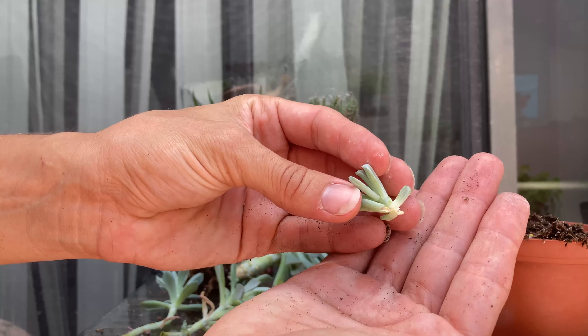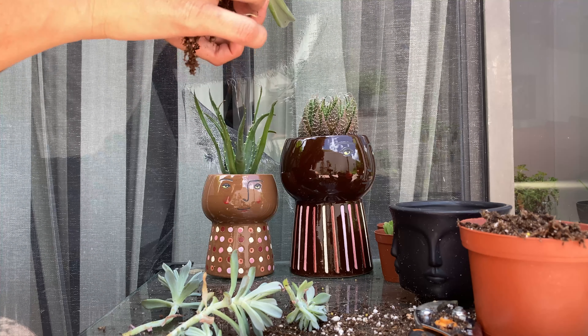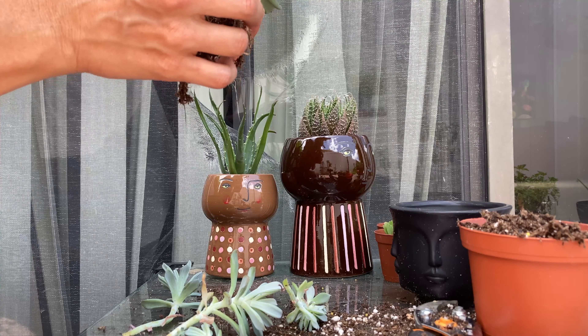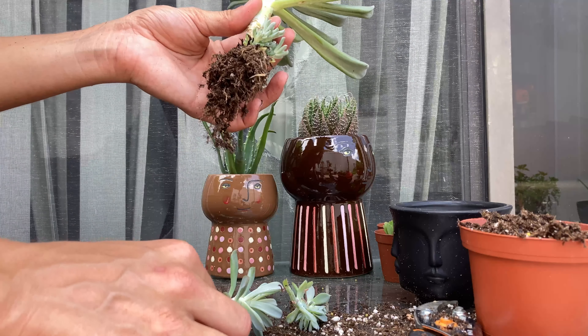It did come off really nicely. Once the callus is over it should grow just fine. I'm going to try to do the same with the rest of the wounds down here — just take it with a little tiny twist. It's growing so many down here.